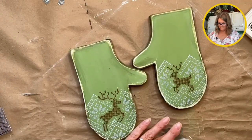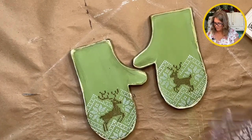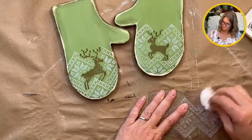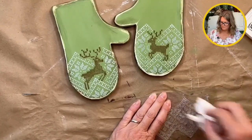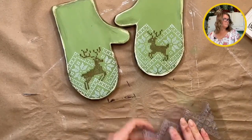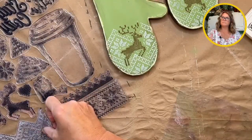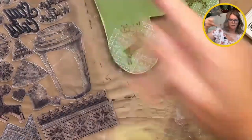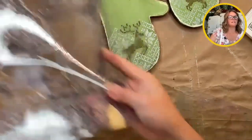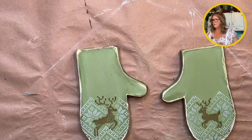Put those away and wipe this stamp off. Then I'm going to dry that ink and we're going to clear coat. This is what I mean by always putting my stamps back on their sheet - that way I know everything is here and accounted for and I'm not looking for anything or realizing something's missing. Now let's dry these little cuties.